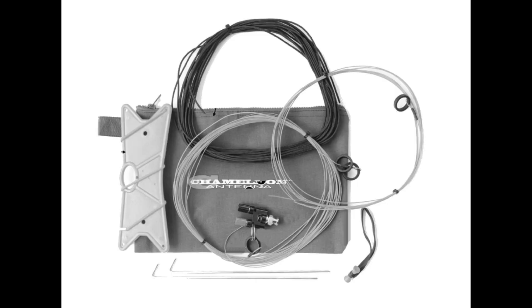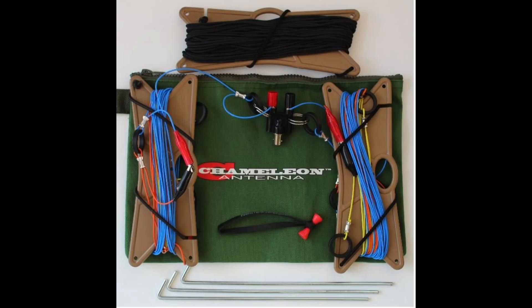Why try one when you can try two? Today I have two new antennas to show you: the Chameleon Soda Activation Zone Model 1 and the Soda Activation Model 2. These are both portable wire antennas, which are perfect for POTA, SOTA, Field Day, or any other kind of portable operating. The AZ-1 is an end-fed random wire antenna, while the AZ-2 is a linked dipole for 20, 30, and 40 meters.